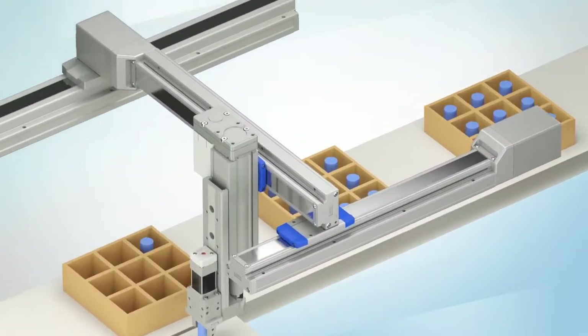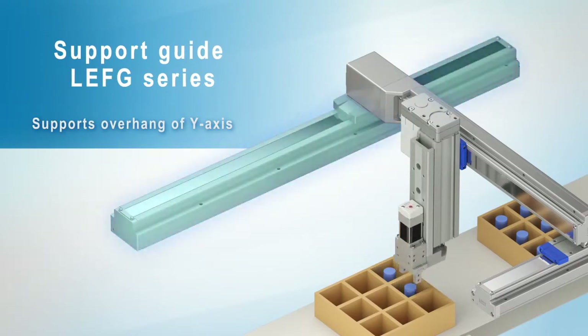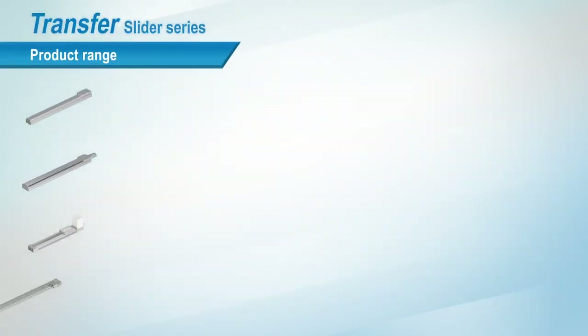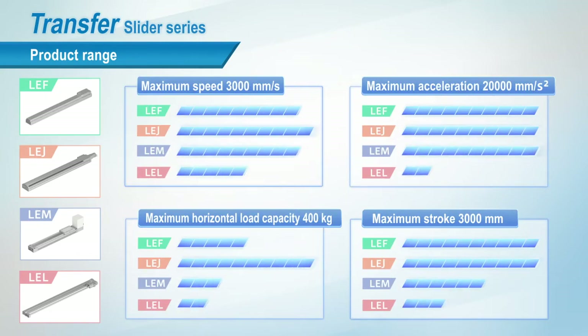The LEFG series is a support guide for the overhang of the Y axis. This is SMC's range of slider-type electric actuators. Specifications for speed, acceleration, load and stroke are compared here.